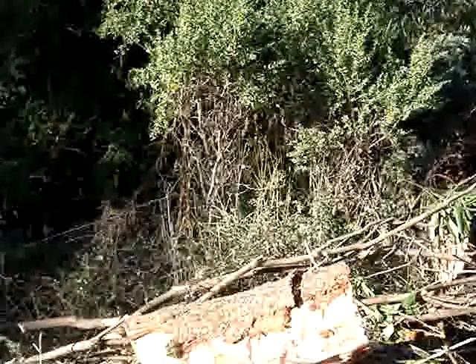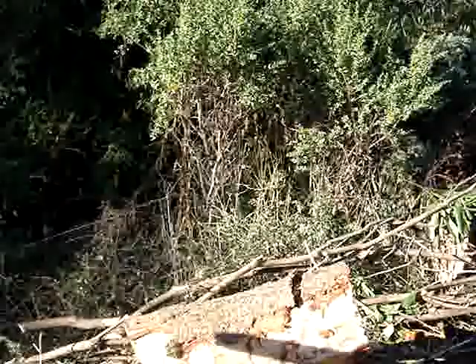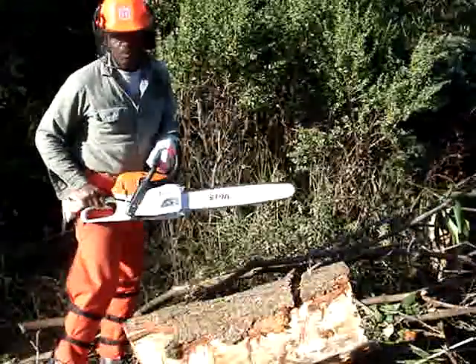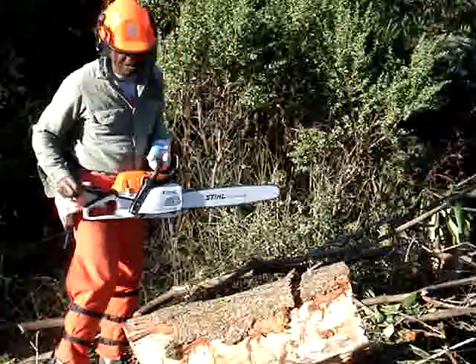Hello fellow preppers, it's I, the Rumpel One. Like I told you earlier, I'm going to get acquainted with my new chainsaw.